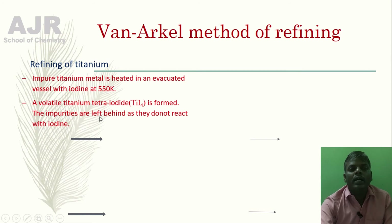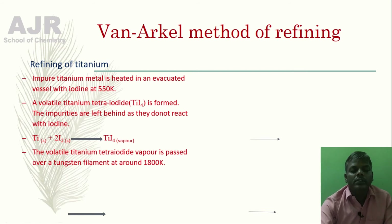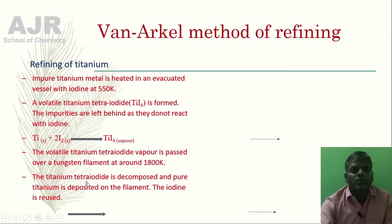The impurities are left behind as they do not react with iodine. When impure titanium reacts with iodine, it forms titanium tetra iodide, which is a volatile vapour. The volatile titanium tetra iodide is then passed over a tungsten filament at around 1800 Kelvin, where it decomposes and pure titanium is deposited on the tungsten filament. The iodine obtained is reused for this process.